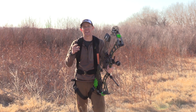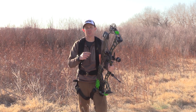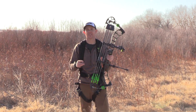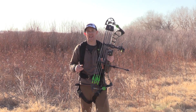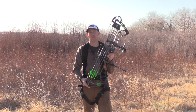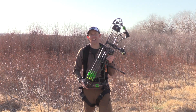Hey guys, Jace Bajman here. I've been getting a lot of questions via email specifically about longer axle-to-axle bows and if they're truly functional out of a tree stand and out of a ground blind. So today I've got Prime's Logic CT5. We're going to go down to the tree stand, we're going to climb in, we're going to shoot some arrows, and we're going to see how well this bow maneuvers out of a tight tree stand. Then we're going to go jump in the ground blind. So let's head down there.